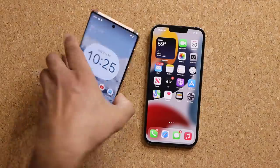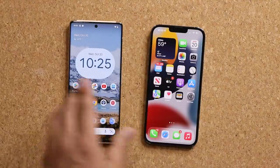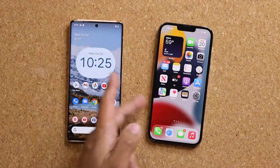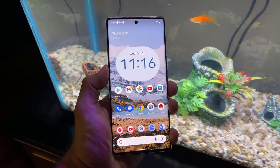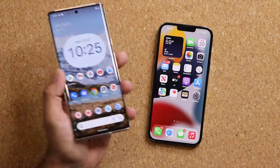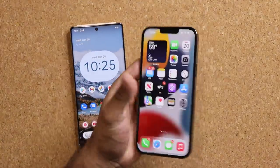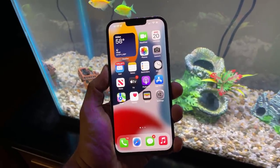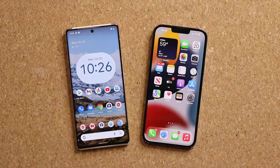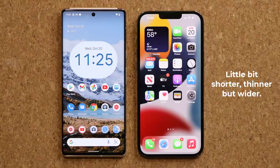The overall feel of these phones in the hand is similar — both feel like a million dollars. Because the Pixel has curved edges while the iPhone has straight edges, the Pixel is a little bit easier to handle and slightly lighter. The iPhone is 240 grams and the Pixel is 210 grams. That's not a huge deal, but you will feel the difference. The iPhone is a little bit shorter, a little bit thinner, but a little bit wider. Both of these are large phones, and if you're okay with large phones you'll be quite at home with either one.